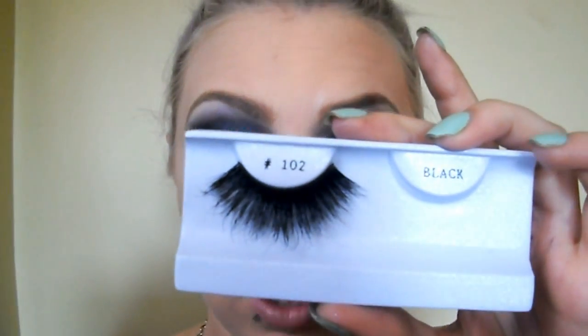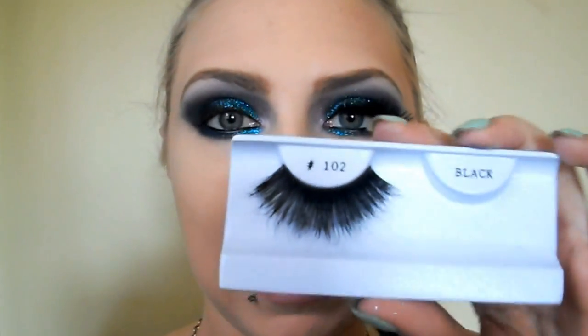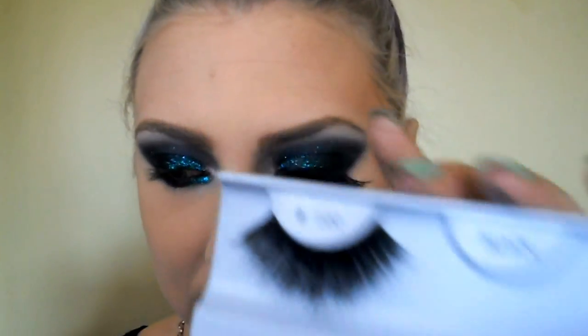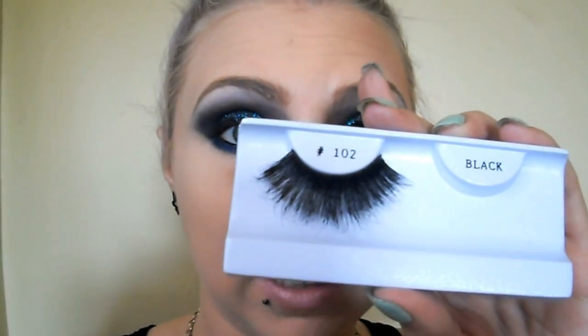While that dries, I'm just going to put on my lashes. I've been waiting for a reason to wear these — these are the 102s by Nigel Emporium; I picked these up at IMATS Toronto last year and I'm really excited to finally use them. And that is the eyes completed — nice and dark and gothic, just something I had in my brain and wanted to put on my face.